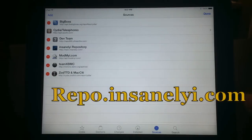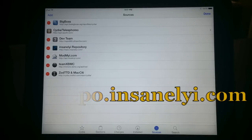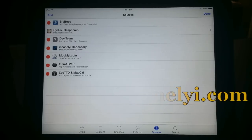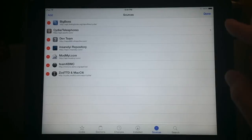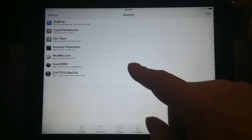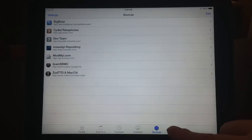Now if you're on an iPad or iPod touch and you see a couple of errors about UltraSnow, the reason you're getting that error is because your device is not optimized for UltraSnow. UltraSnow is a package for iPhones only, so they can be unlocked to use on other carriers, particularly overseas.